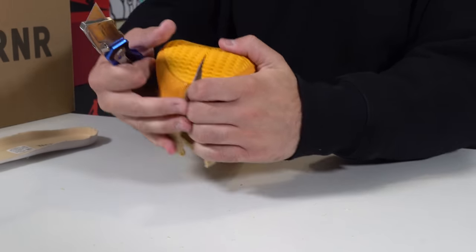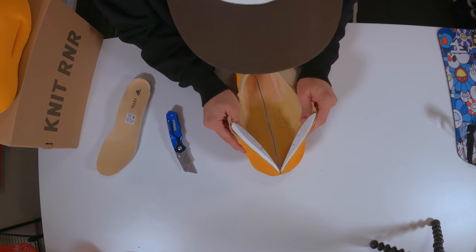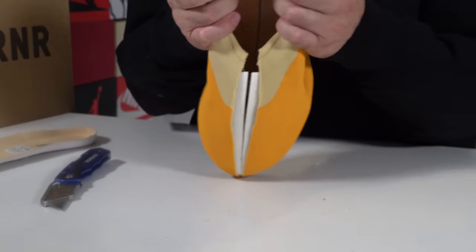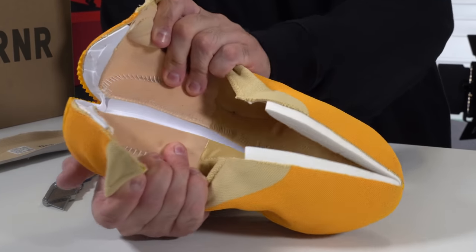We're cutting through the Adidas logo. Adidas, please don't hate me for doing this — this is strictly for science purposes. Look at that — we have that same foam on the insole. So there's no boost.